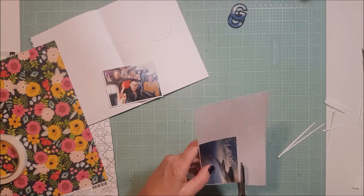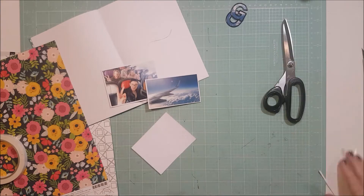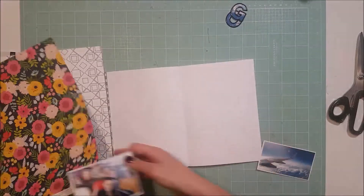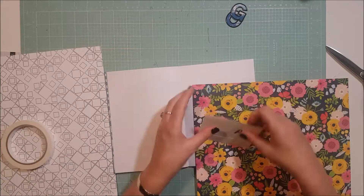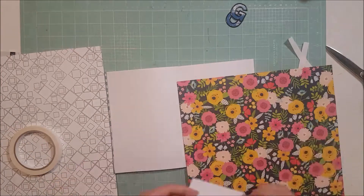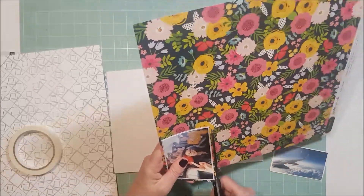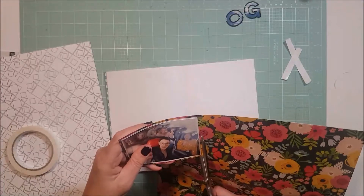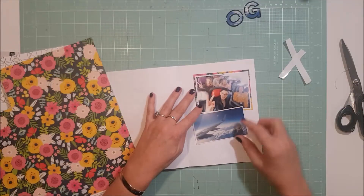I've grabbed some white cardstock and am going to back or mount both of my photos on white, and then I'm going to grab this photo of us girls and mount it on this absolutely gorgeous paper from Jen Hatfield's Patio Party collection — it's a bit of a mouthful but I think it's absolutely gorgeous.